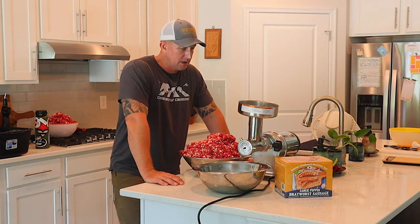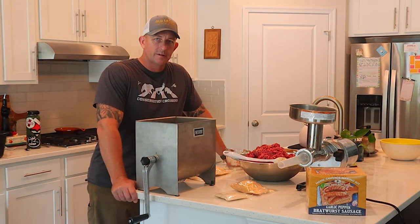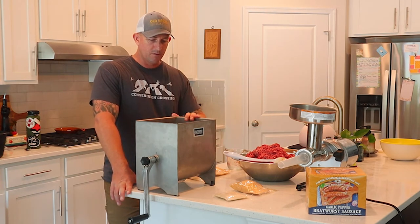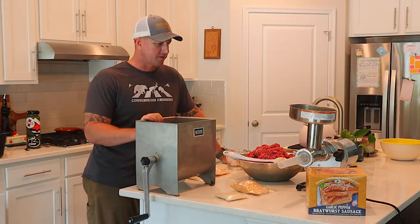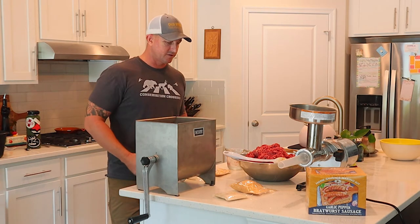I've got everything mixed and feeding it through the fine grind plate. Now we're all cleaned up from the grinding process and the fine grind is done — everything mixed together looks really good. I've divided it into two 12-pound batches — one in a bucket, one in the mixer — so I can get an even mix of seasonings and cure. The seasoning kit conveniently comes portioned for two 12-pound batches.